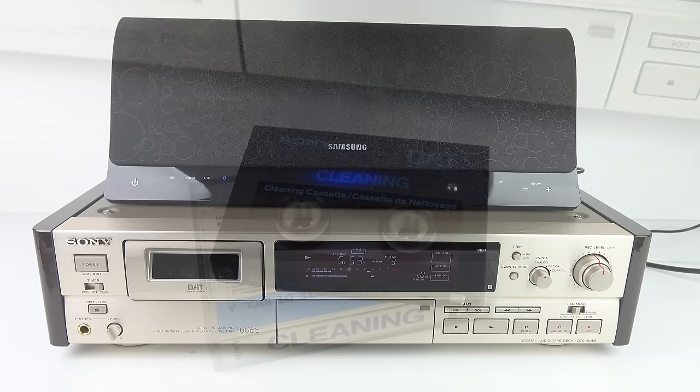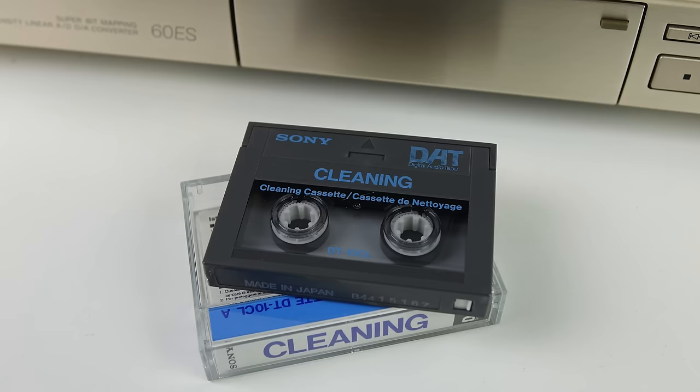That's a good demonstration of what can go wrong with digital — if things aren't quite perfect, they can go completely off the rails. Anyway, a few goes with the cleaning tape and things started to sound a lot better.